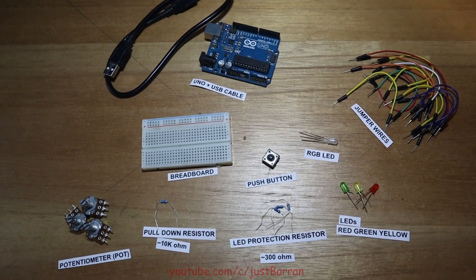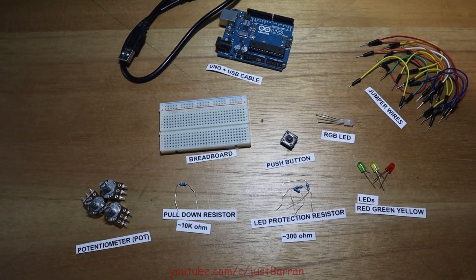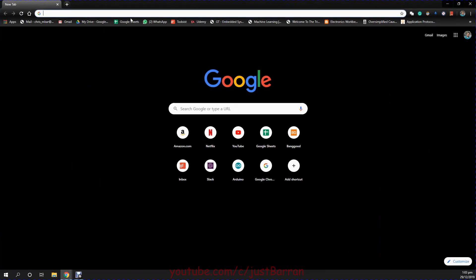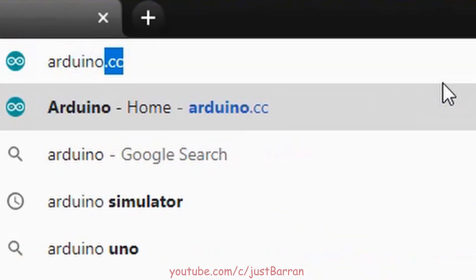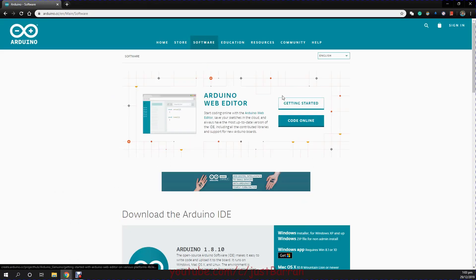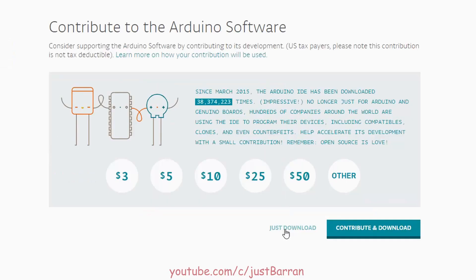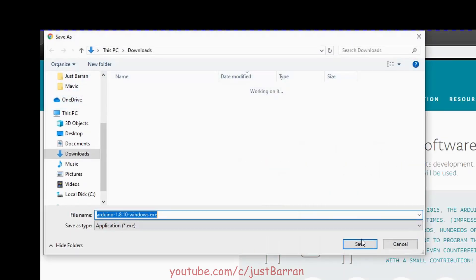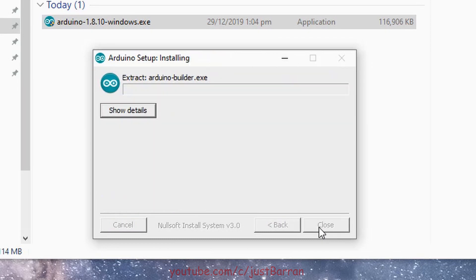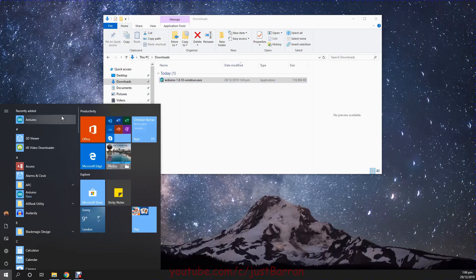To practice along you'll need a couple of items, mainly an Arduino and some LEDs. You can check the description for a full list of items used in this video. If you have Arduino already installed you can jump to the next section. If not, head over to Arduino.cc, click the software tab, and in the drop-down click downloads. Choose the software associated with your operating system, save the file, then double click to execute and say yes to everything. This will install the necessary drivers and the Arduino development environment.